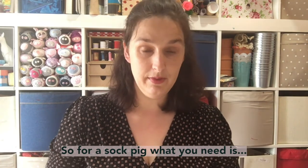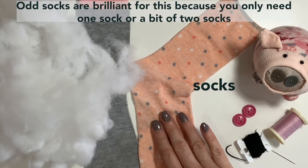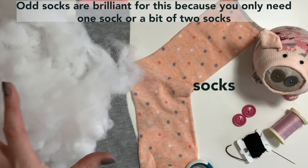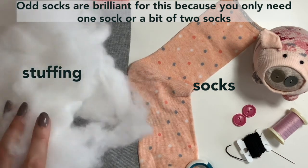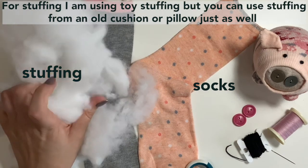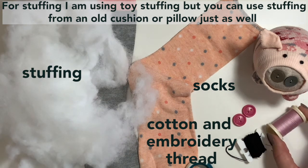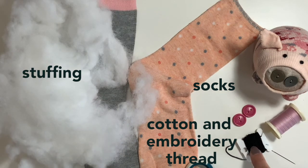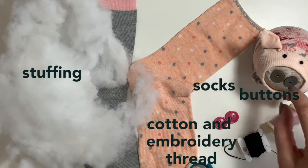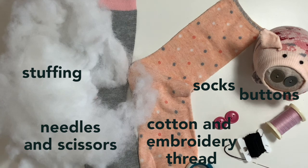So for a sock pig, what you need is socks. Odd socks are brilliant for this because you only need one sock or a bit of two socks. Stuffing — I'm using toy stuffing, but stuffing out of an old pillow or cushion is great as well. Cotton for sewing, embroidery thread for eyes, a couple of buttons for a snout, and of course needles and scissors.